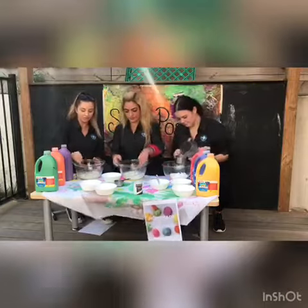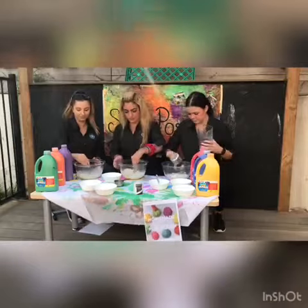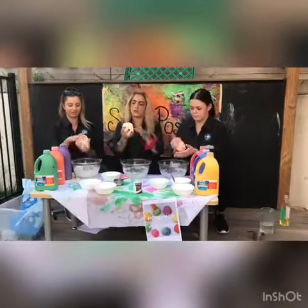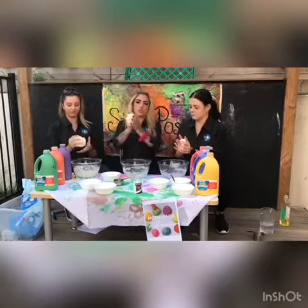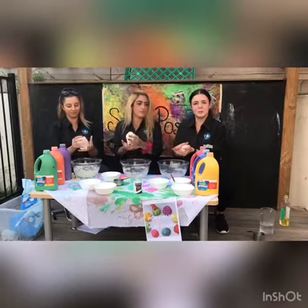Mix around with the spoon because it's quite hot — round and round. So this is what your play-doh texture should look like. If it's too sticky, feel free to add some more flour. And if it's too dry, add some more water.